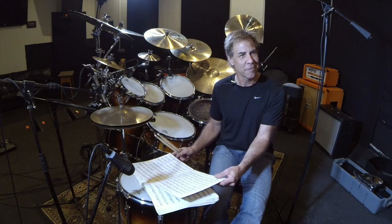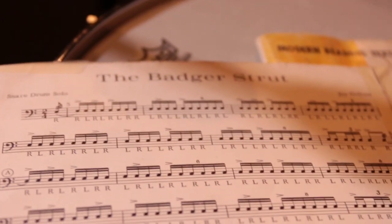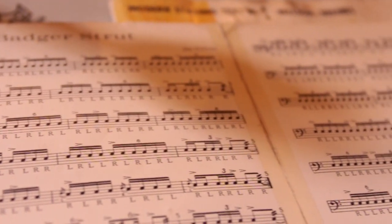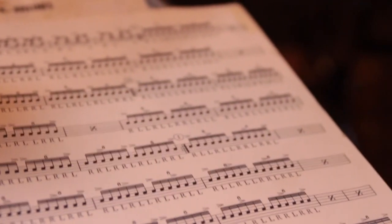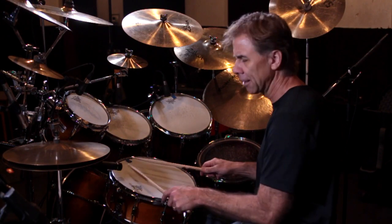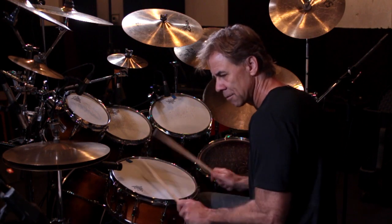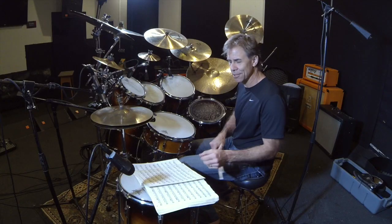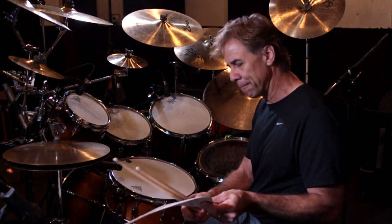When he would bring these pieces out, the first thing he would do is say, 'Here's what you're gonna play for solo and ensemble competition this year,' and he'd lay it in front of me. All I'd see is just a sea of black — it was very intimidating. Then he'd sit down and say, 'Come on, step up for a second Tom, and I'll show you what it sounds like,' and then he'd tear it up, which intimidated me even more.